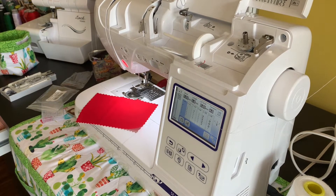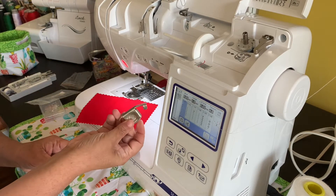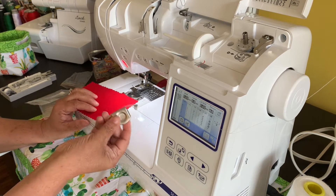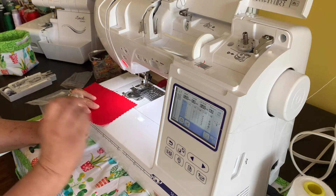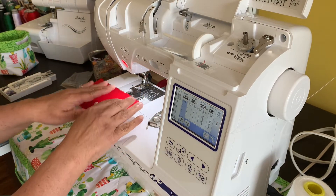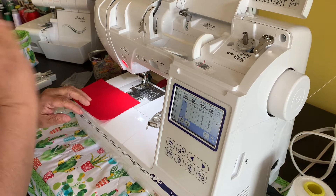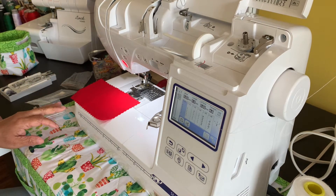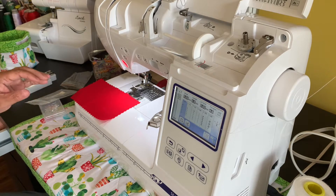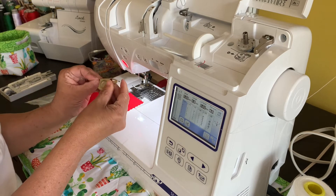Hi everybody, this is Jeanette from Boricua Sewing and Crafts. I did a video a while back on a seam guide that I had purchased off of Amazon. One of the things I really liked about it is I'm not great when it comes to sewing straight lines. Usually when I'm sewing, I kind of gear to the right, then to the left, and my straight line is not exactly as awesome as it should be. So one of the things I did to correct that was I bought this seam guide.